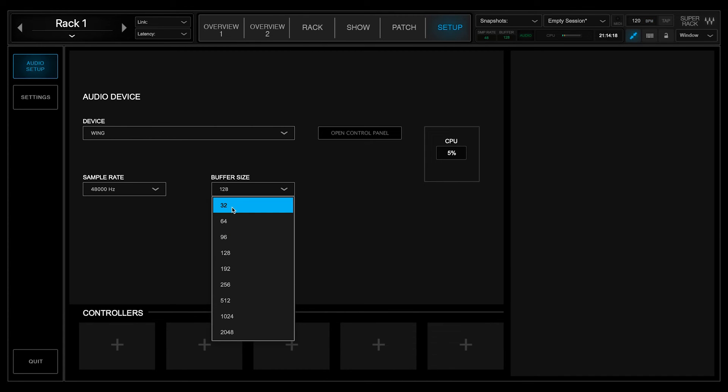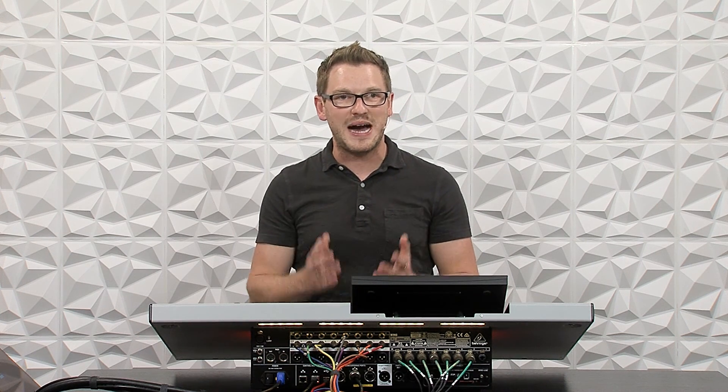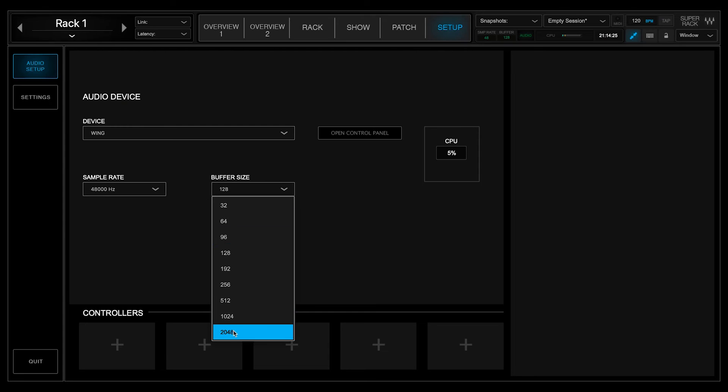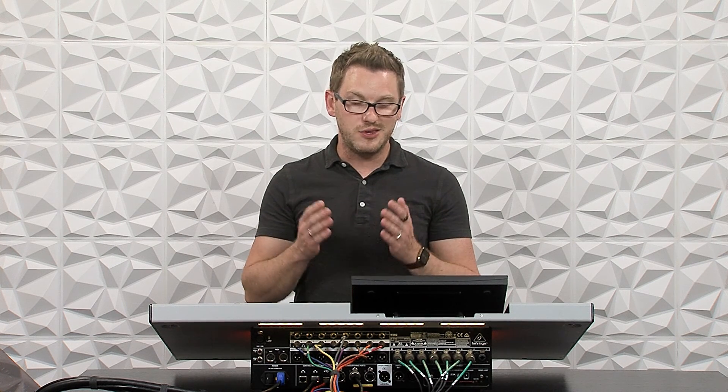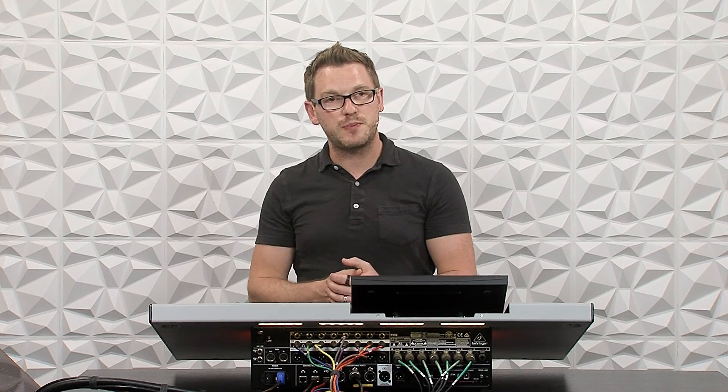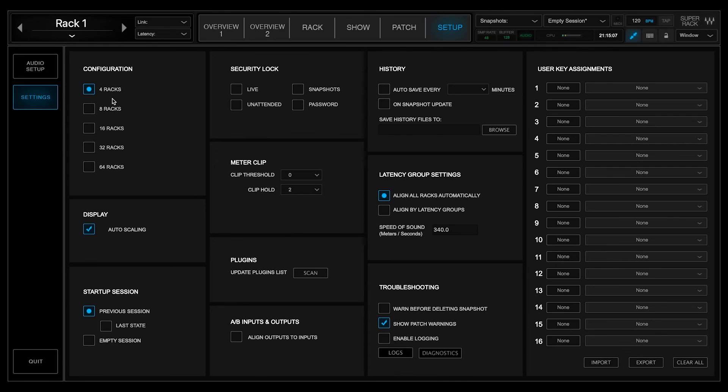When you use a smaller buffer, your CPU usage will be higher. For instance, at 2048 my CPU drops down to 1%, whereas at a buffer size of 32 my CPU usage is at 12%. Because I'm recording my screen, I'll go ahead and select 128. You can also go into settings and configure for 4, 8, 16, 32, or 64 racks — select whatever matches your planned configuration. For this instance I'm only using one rack with a stereo pair from matrix one, so I currently have four racks selected.